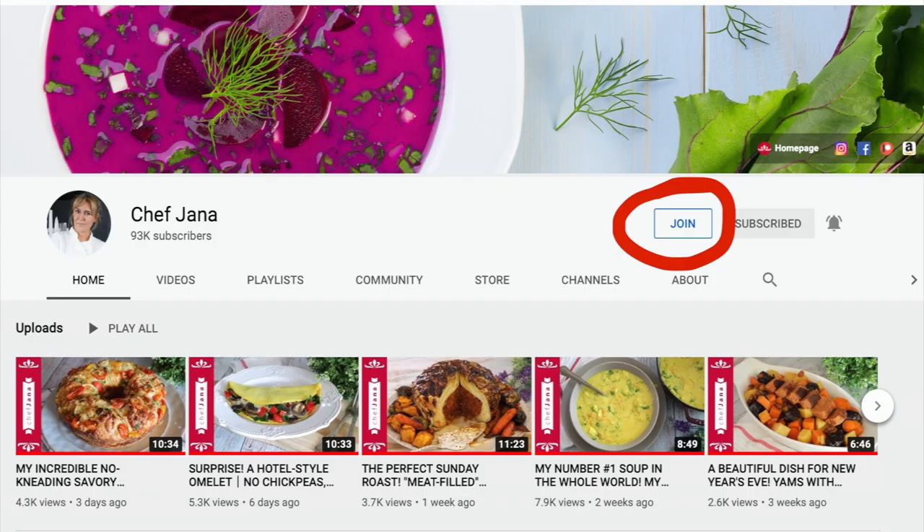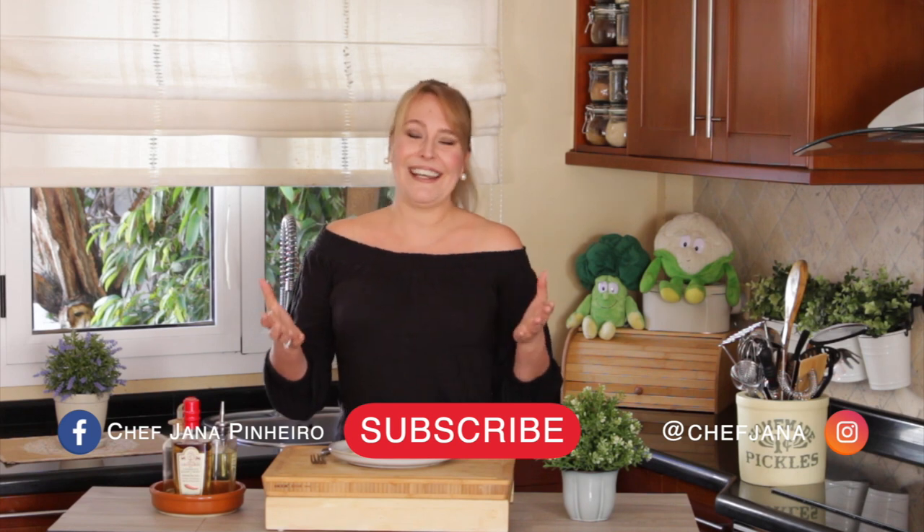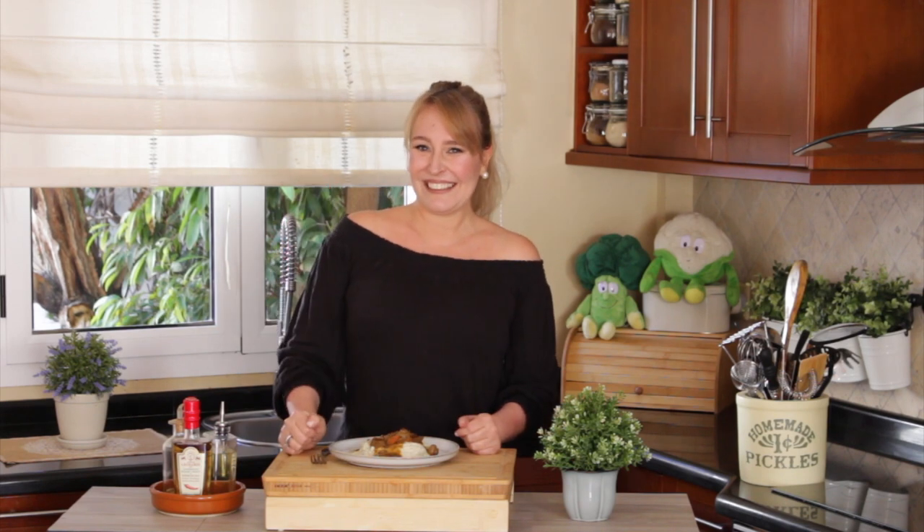We also have a join button, so you can become a member of this channel and get secret and exclusive perks in the community section. Please make the recipe, follow me on Facebook and Instagram — links are down below. I'm so happy and can't stop talking about how good this is! That's it for today, I hope you enjoyed it, see you next time — have a fabulous week, bye bye!